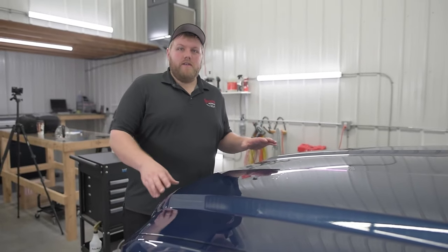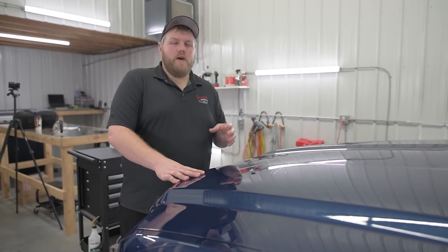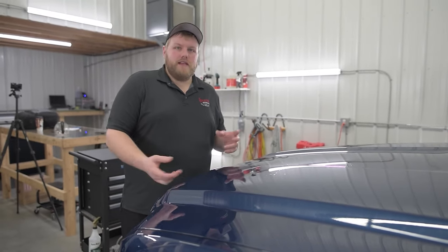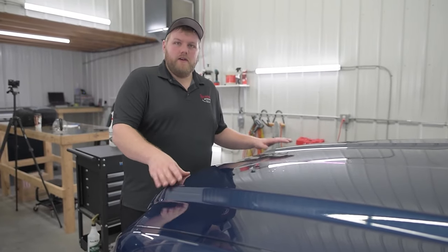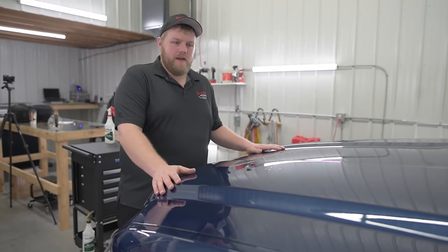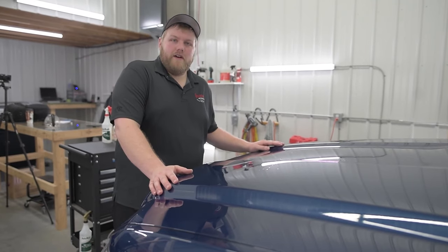That's how you take paint protection film off of a vehicle. It's always good to preheat the adhesive — whether you have a steamer, heat gun, hair dryer, those things all work great. But if you don't have any of those things, do what I did: just lay some towels down over the hood, take some boiling hot water, and let the towel soak up the water. That'll be the best way to take paint protection film off if you ever have to.